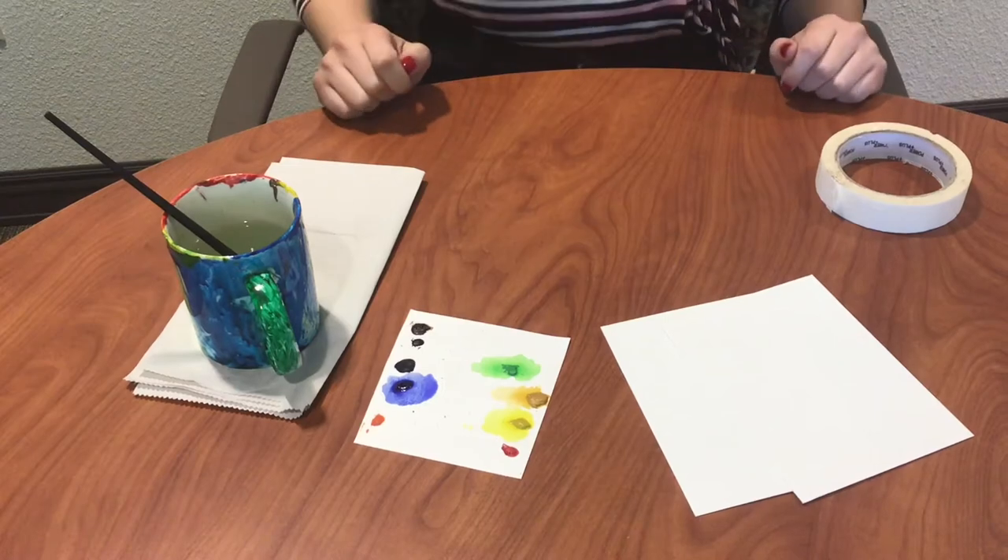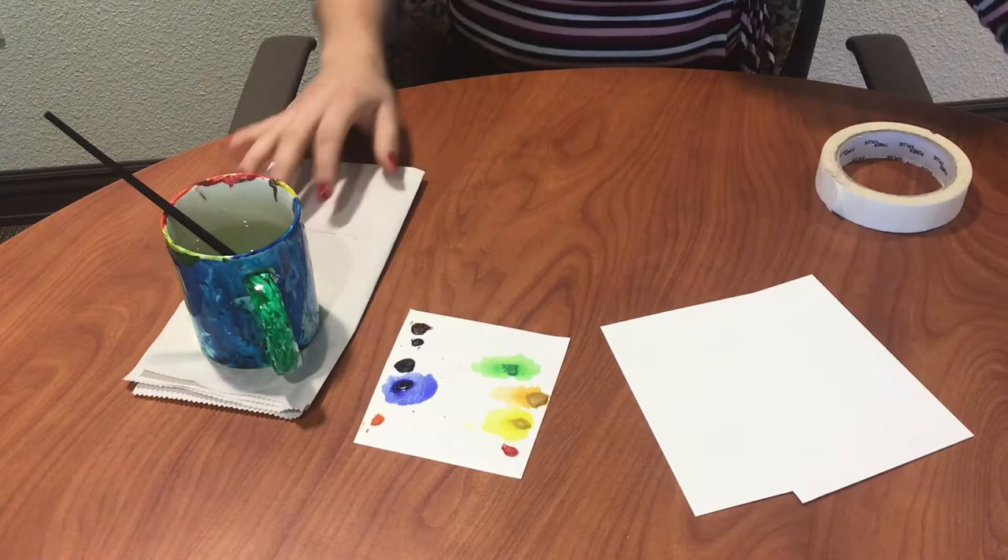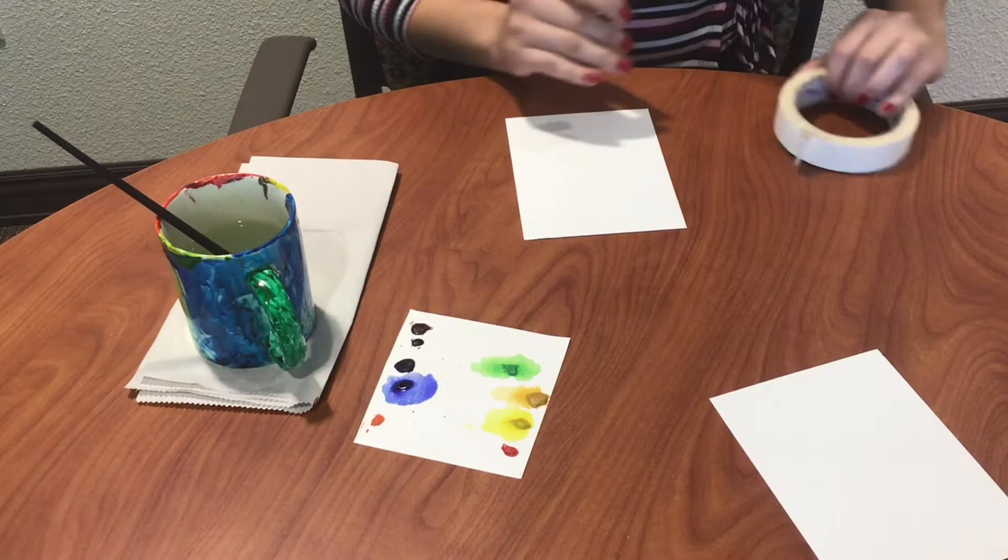Hey guys, it's Alexis. I'm going to show you how to do a watercolor flat wash and another watercolor activity using the same wet-on-wet technique. First, we're going to start with our piece of watercolor paper. I'm going to tape off the edges so that I can get a nice clean border around my painting.